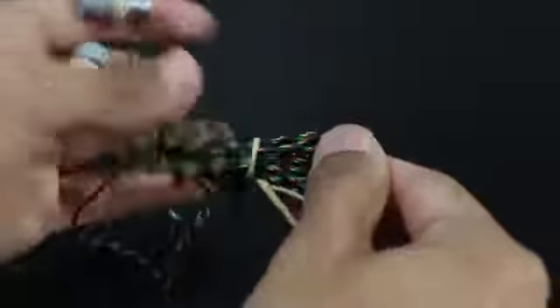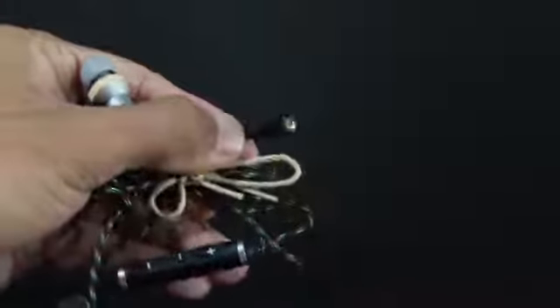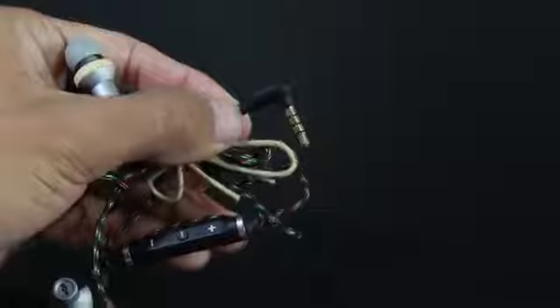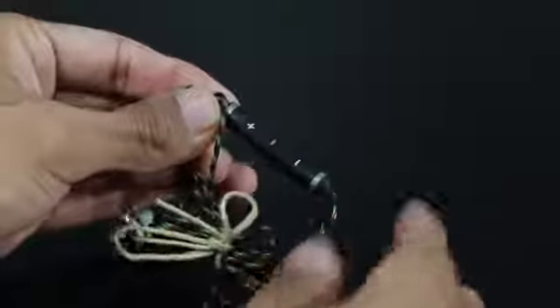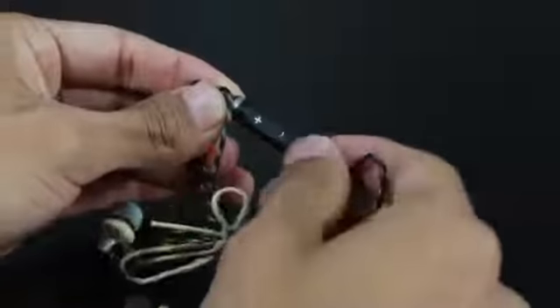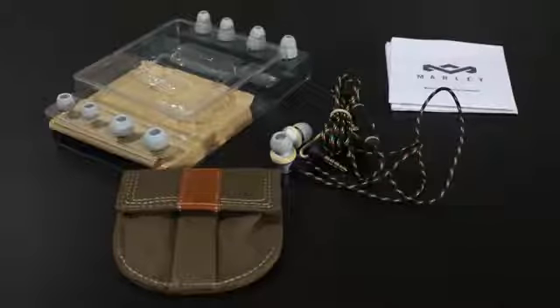As far as recommending the Bob Marley in-ear headphones — if you're looking for something that's going to enhance the bass or just focus on bass in general, then these are the headphones to get. As far as quality, sound, and performance goes, I would give them an 8 out of 10.